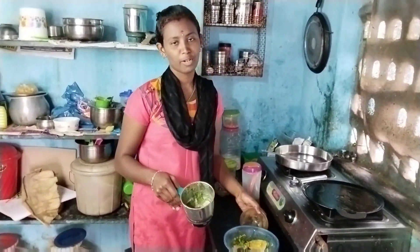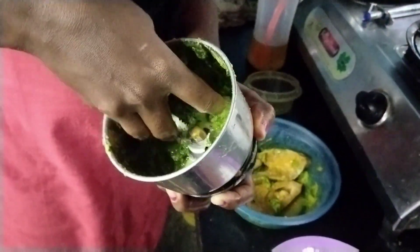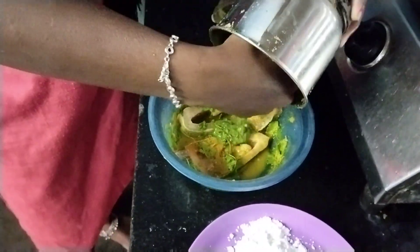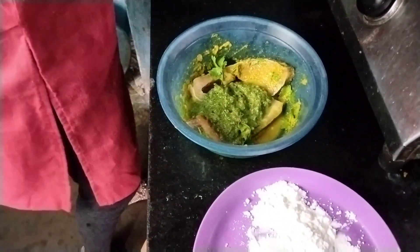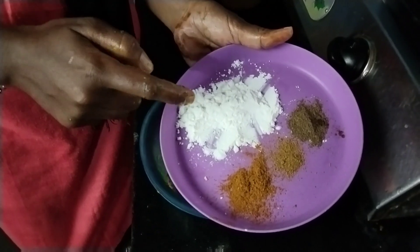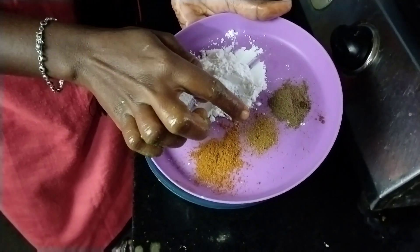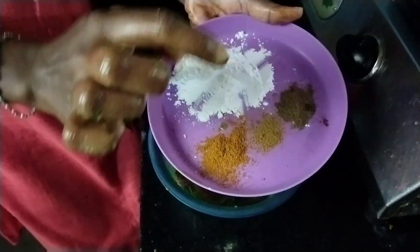Put the paste in the pan, then put the fish in the pan. Add 2 tablespoons of cornflour, 1 teaspoon of cornflour, and 1 teaspoon of raisins.